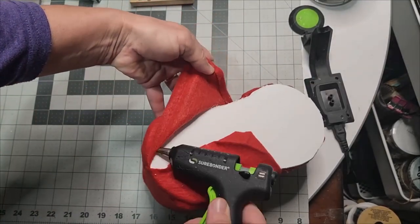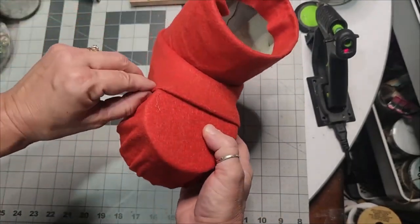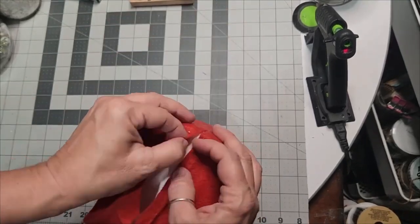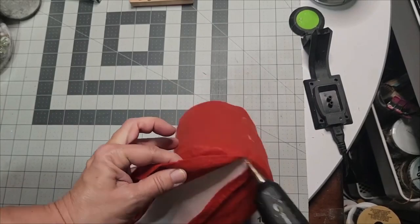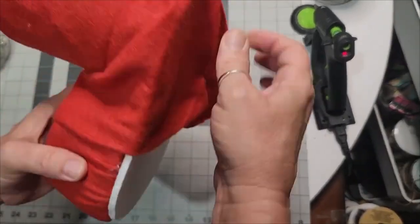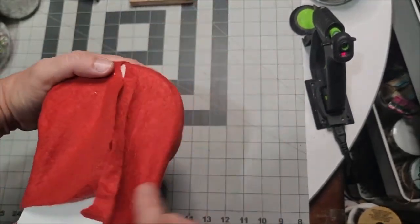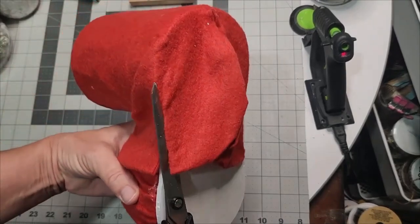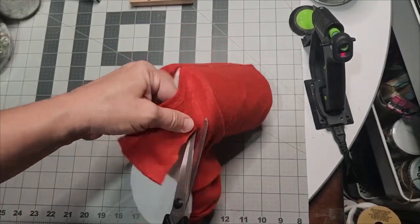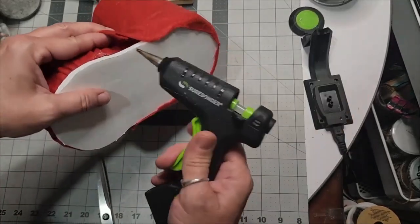Once you make these, you are going to love them — you will have them for years and be able to decorate and change them. Make sure you've got that fold up around the edge about two to two and a half inches coming over the top of the toe. Take your glue gun underneath and make sure you put the glue on the foam core board and attach your felt to it.